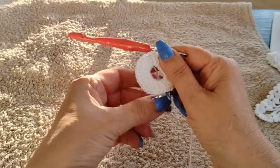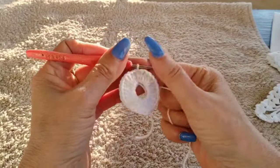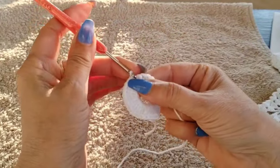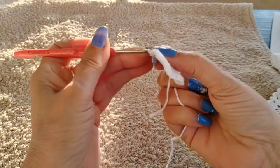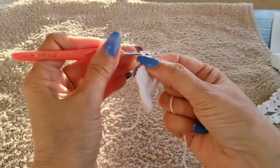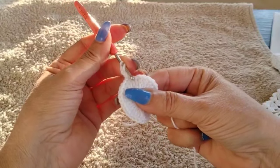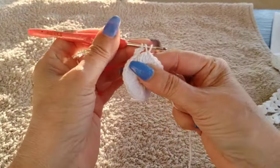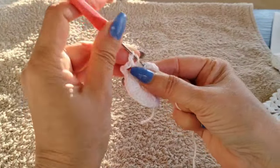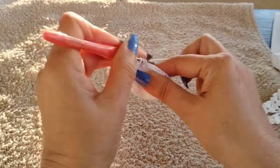The first thing you want to do is make a magic circle — or you can do a 7 to 8 chain. Inside this magic circle, secure it with a slip stitch, then come back in with a single and two chain. Inside this magic circle I'm going to do 32 double crochets. This is row one.